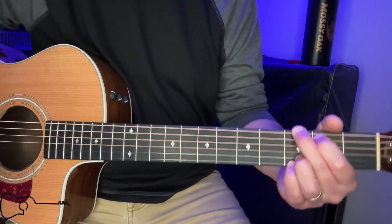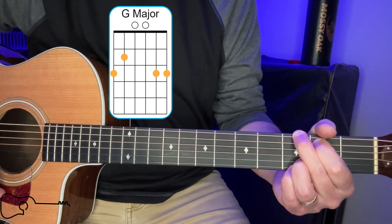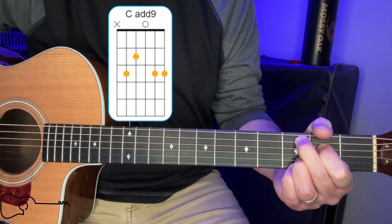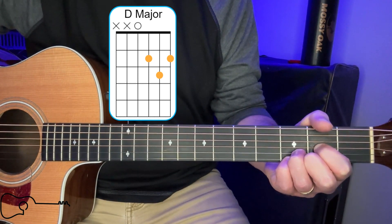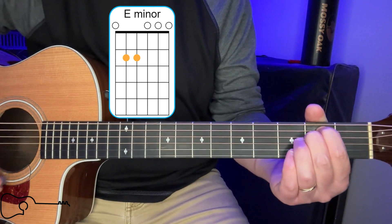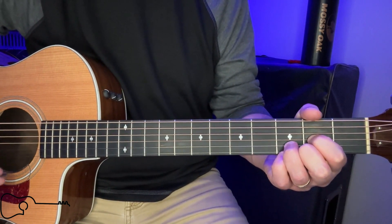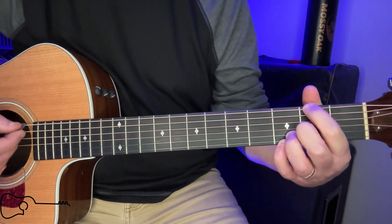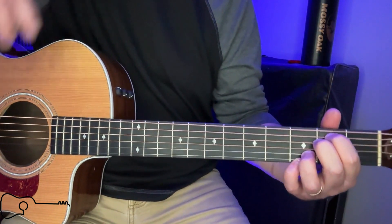The chords we're going to need are a G, a C add nine, a D, a D over F sharp, and an E minor. Now, on that D over F sharp, you can substitute it and just play a regular D. Or what some people do is form a D and then put their thumb down up here. It's a cool chord — more like a bridge chord — and it's only played once or twice in the entire song.